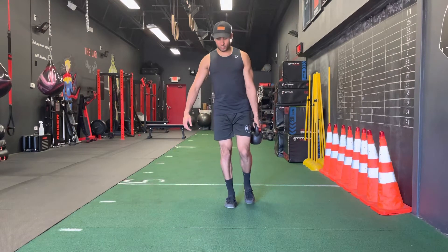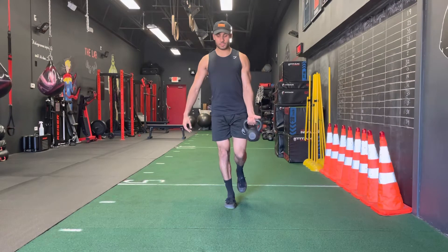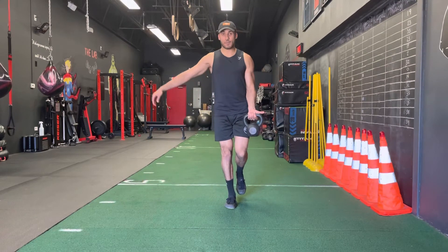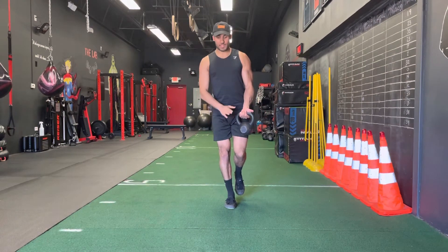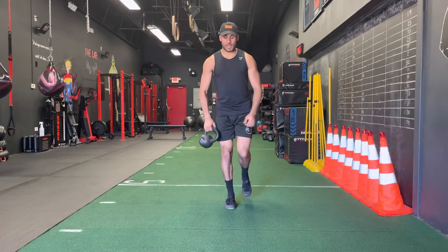So you're going to get on one foot, you're going to pass that kettlebell around, then you're going to curl using your opposite hand. So if your right leg is down, your left hand is curling — curl up, come down, pass.